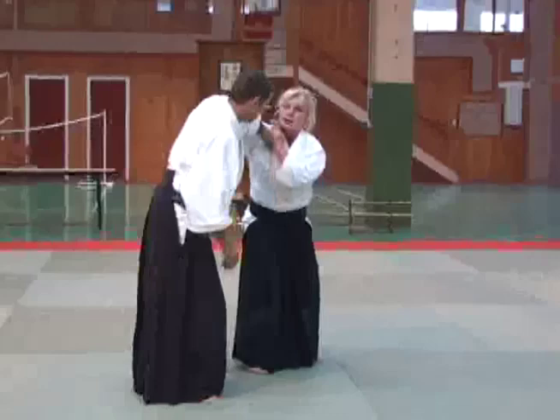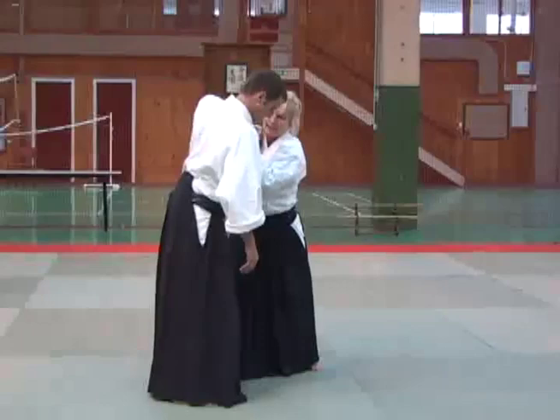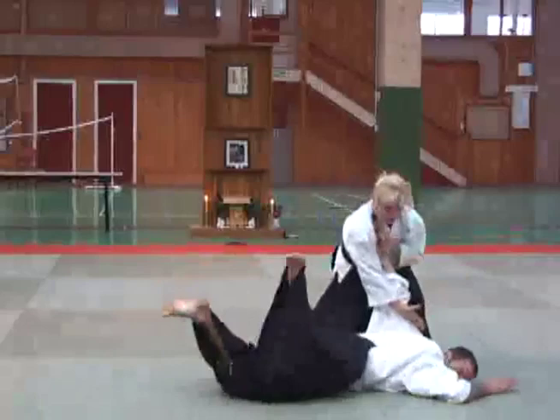We're going to take our partner to Nikkyo, but he's going to raise his elbow. So as we go to do Nikkyo, we really can't do it normally. He raises his elbow right there. We're just going to take the hand and draw it a little bit down. And then from there, just the same pin.